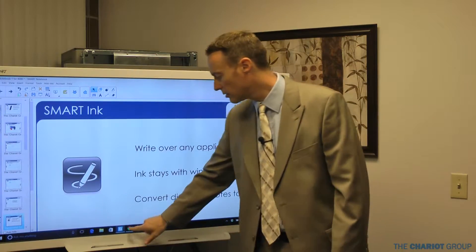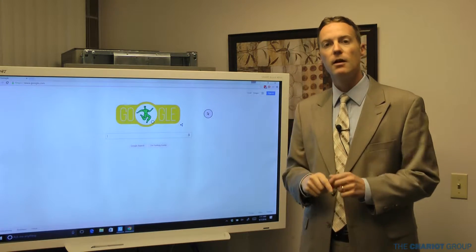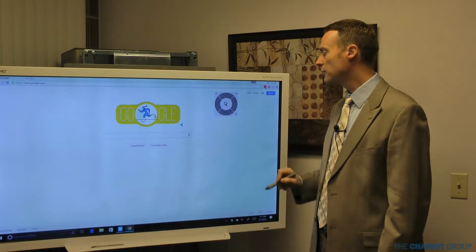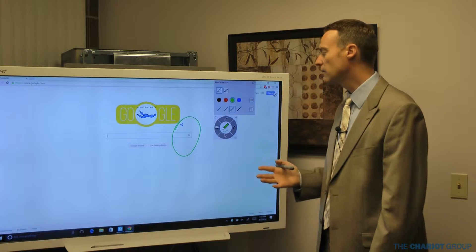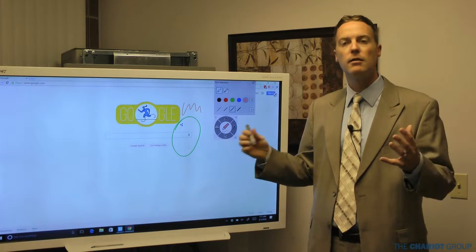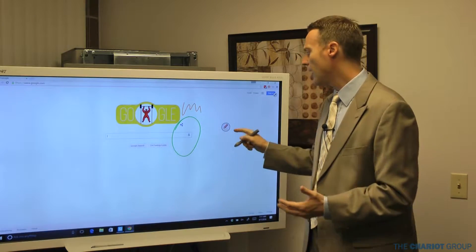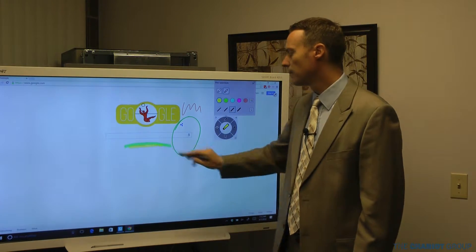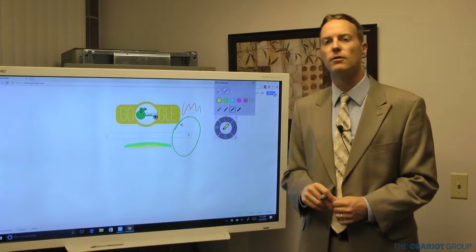With SmartInk you can write over other programs. I can go back to the internet — here I am on Google. I pick up a pen; this little floating circle with the arrow in it is SmartInk. I can move it anywhere, touch on it, and it gives me options. The pen option is probably the most popular — I get three or four basic colors and can annotate over the internet, which is really convenient. I can also click on the color palette and access 16 million colors. There's also a highlighter option so I can highlight over different things and really focus students' attention on the content.